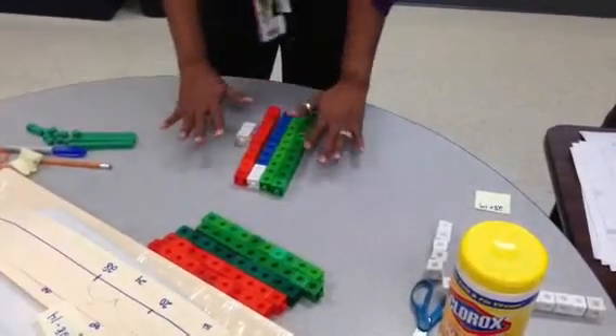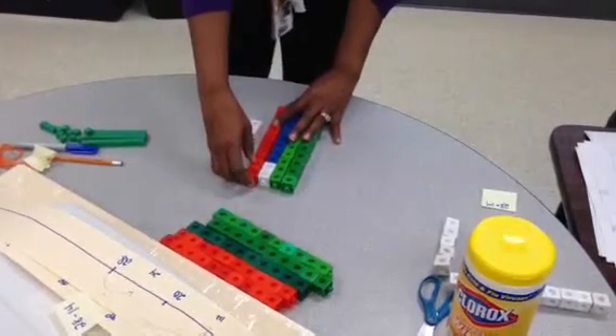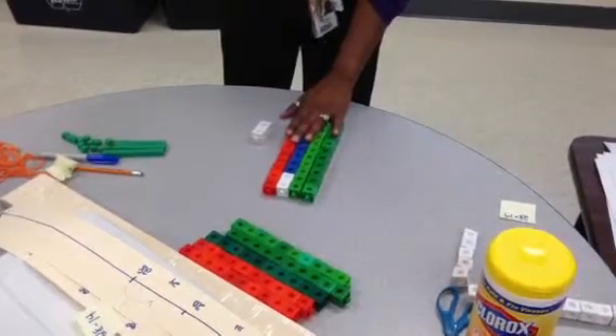And then if they get enough practice at doing this, they can see that they're breaking that up and making it go to that benchmark of 10, and they can see that this is going to be a lot easier — and it's conceptually showing them how to regroup.